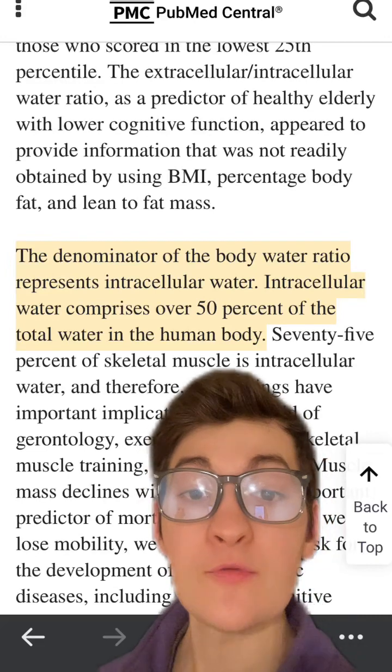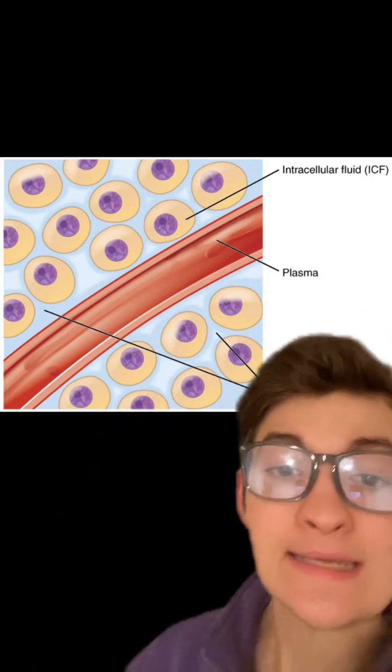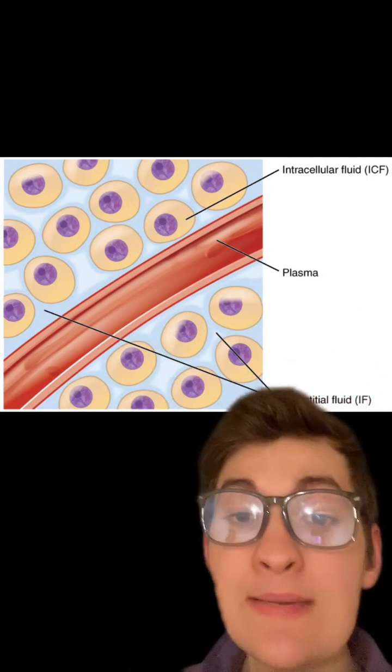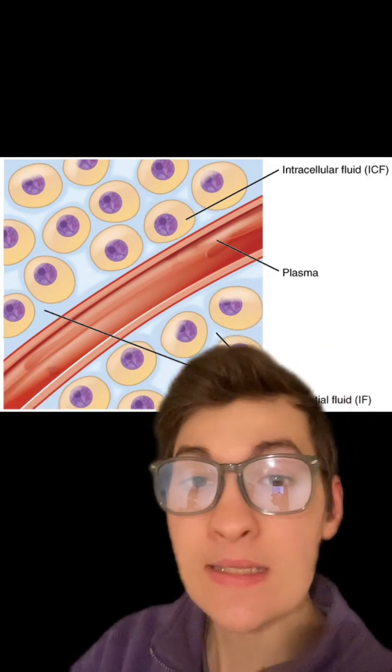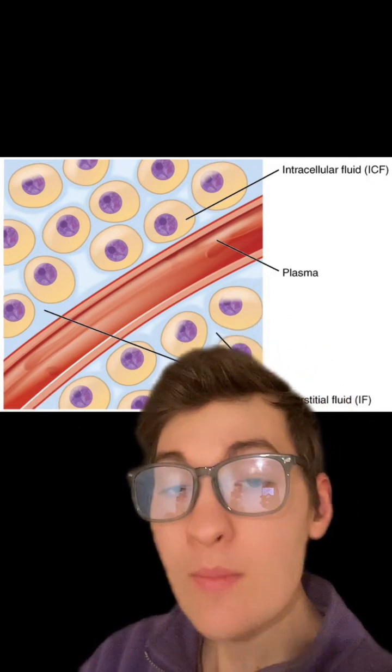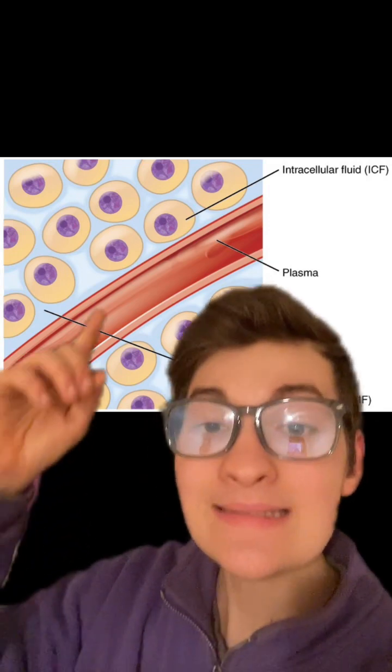About 50% of the water in the human body is intracellular. Excess fluid in the interstitial space results in edema and swelling, and extra fluid inside the plasma can lead to high blood pressure. Therefore, when most people talk about hydration, they are speaking about getting fluid inside their cells.